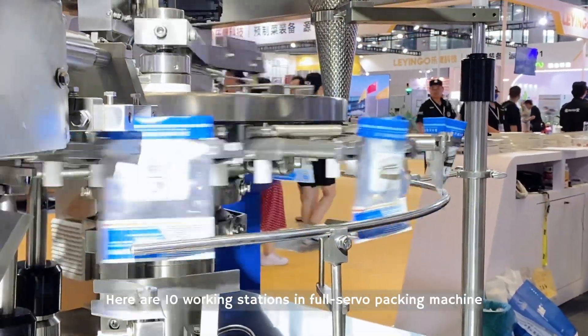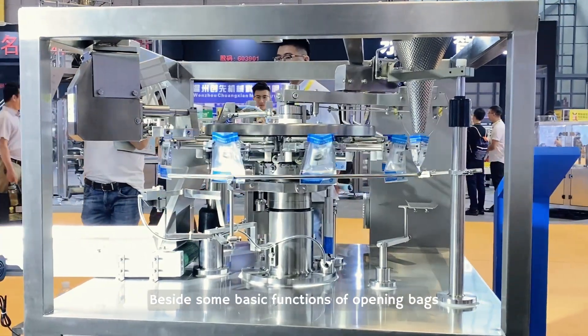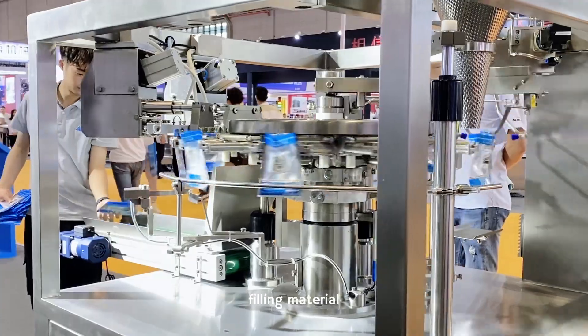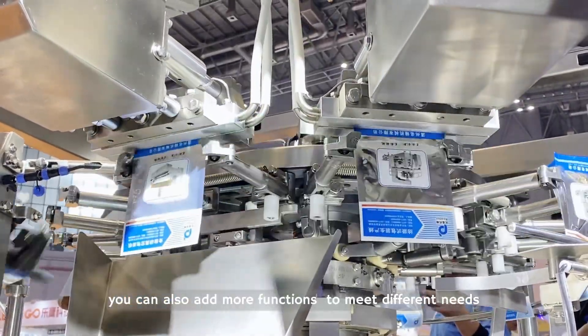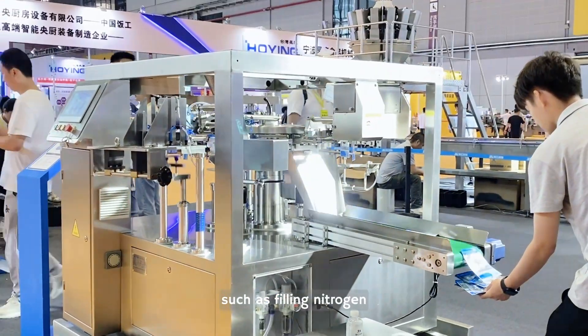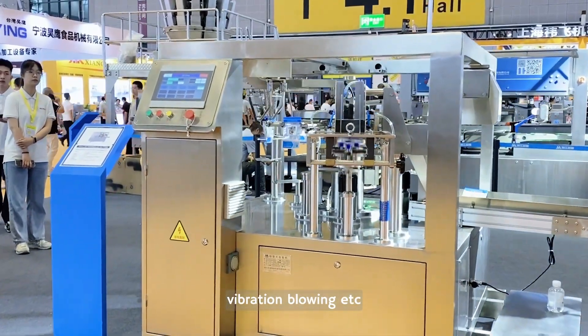Waterproof table. There are 10 working stations in the full servo packing machine. Besides some basic functions of opening bags, filling material, and heat sealing, you can also add more functions to meet different needs, such as filling nitrogen, flattening back, poking, vibration, blowing, etc.